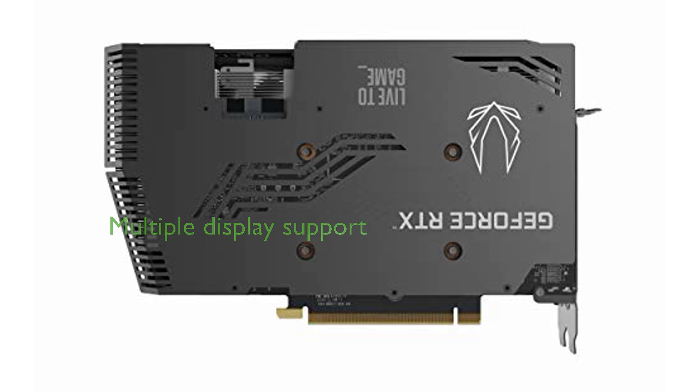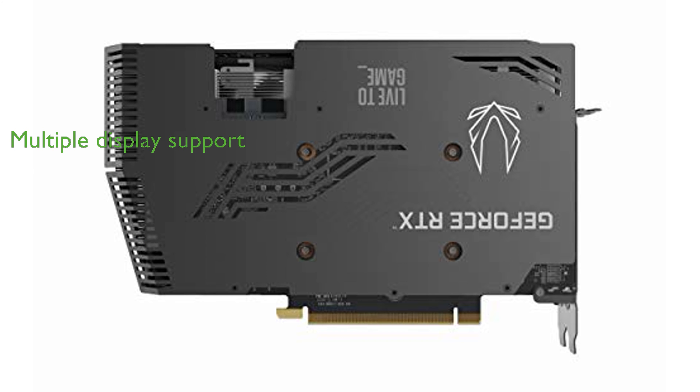With support for up to 4 displays and VR readiness, this graphics card is perfect for immersive gaming experiences. The inclusion of a metal backplate provides durability and added protection, ensuring the longevity of the graphics card.